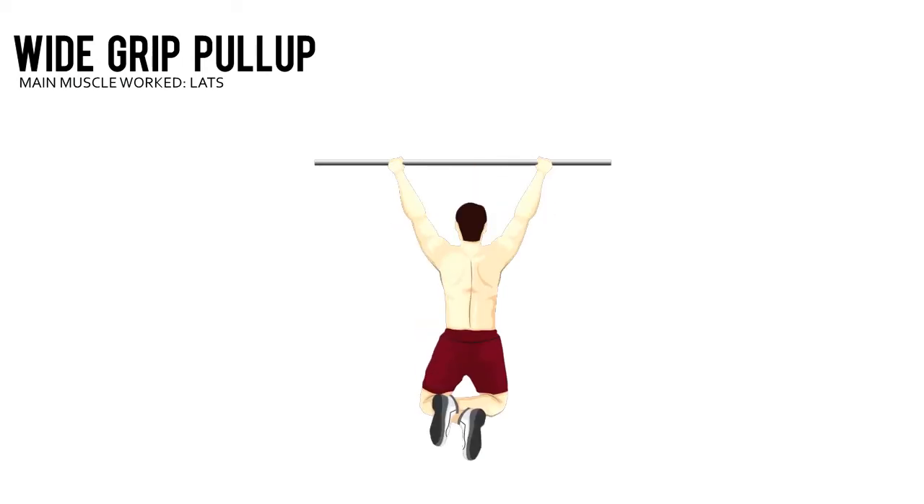Wide Grip Pull-Up. Place your hands well outside your shoulders with an overhand grip. Let your body hang at arm's length.